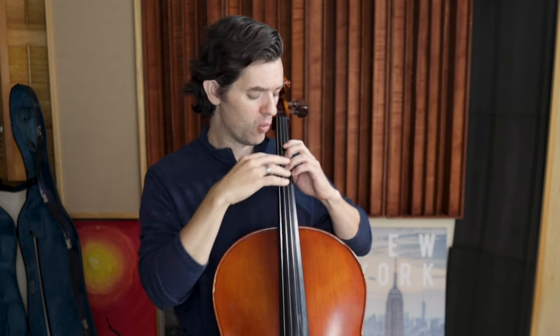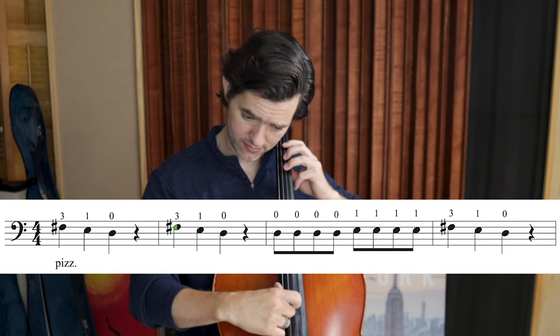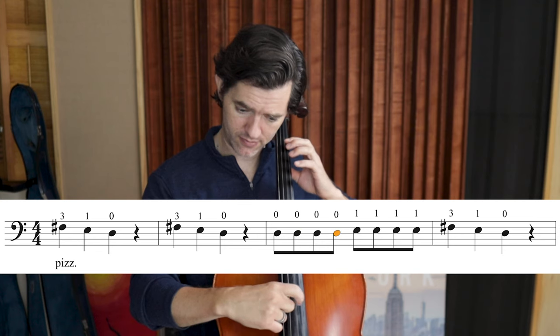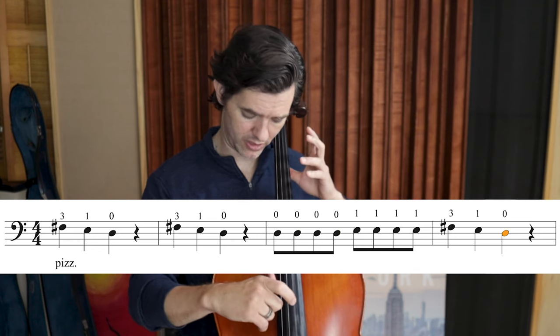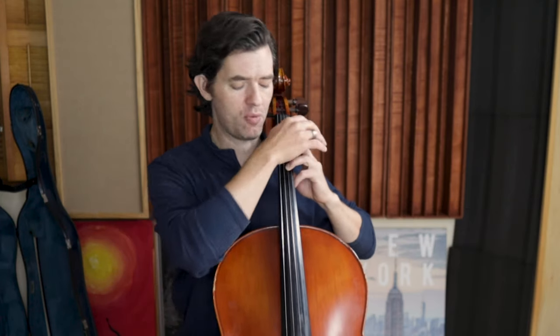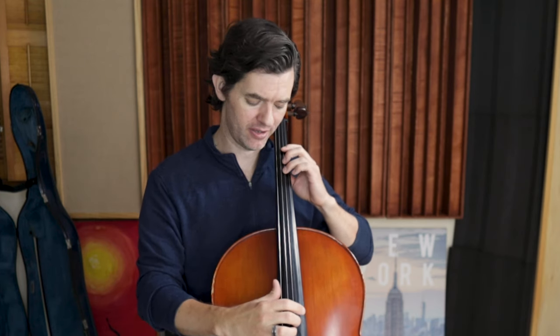Make sure that while you're getting the string down, you're getting the tone while you are plucking. We want both: great left hand shape and a great sound from the cello.